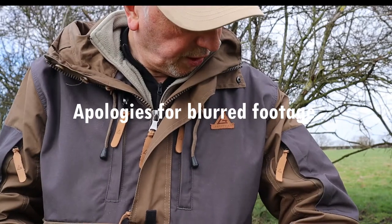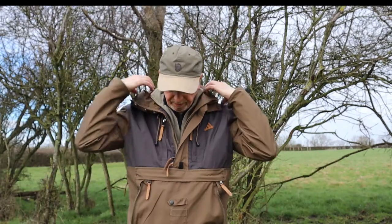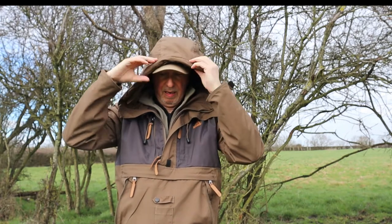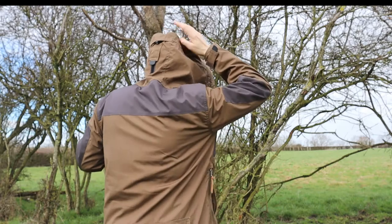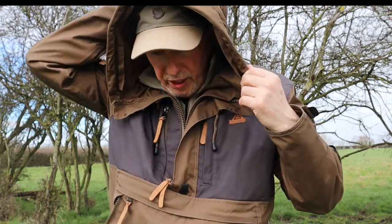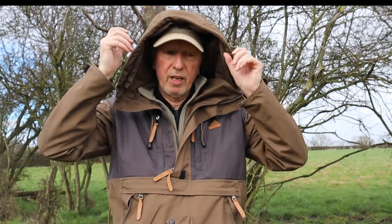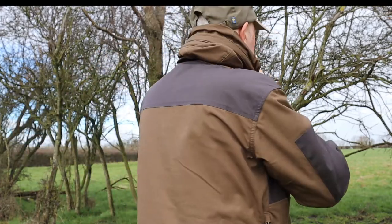The hood is huge. You've got an adjuster at the back so you can tighten it if you wish. It does come with a big piece of fake fur that fits around it for the winter. The hood can also be rolled back — either rolled back on itself inside or out — and it forms a nice collar around your neck.